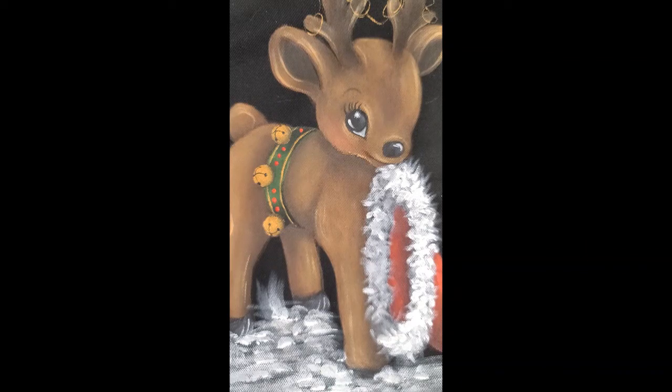Basically, other than stippling our snowflakes on, that's him. I hope you've enjoyed painting with me and painting our sweet little reindeer. Hopefully we'll paint again soon — take care!